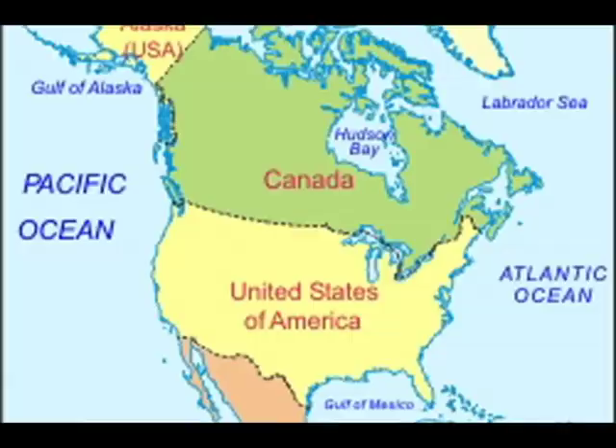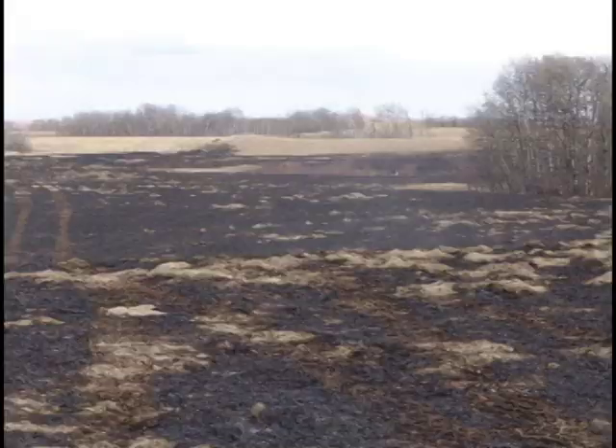Burrowing animals make mounds in your fields, especially in hay and permanent pastures. Millions of acres of plains pastures and hay fields have severely reduced productivity from animal mounds.